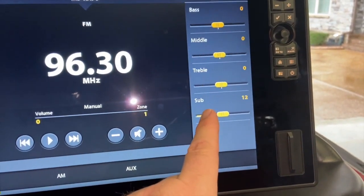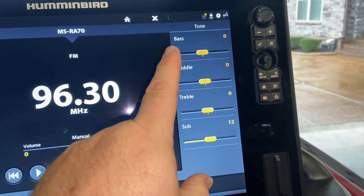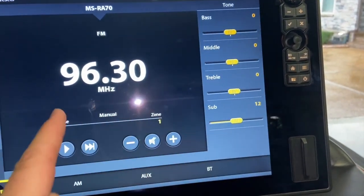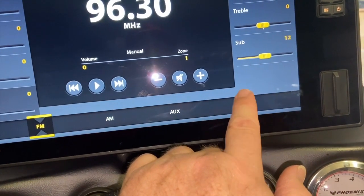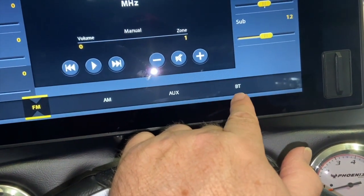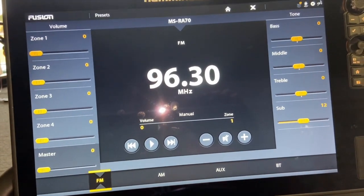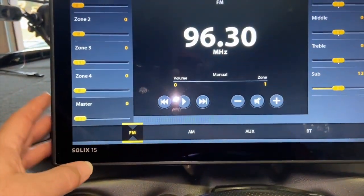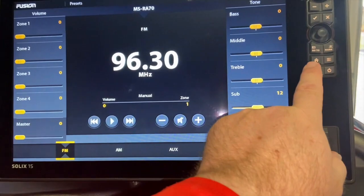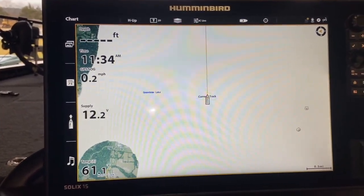If you have a sub hooked up you can control that separately, and you have your treble, mid-range, and bass — so you've got a little mini EQ right here. Then you can choose FM, AM, auxiliary — that mini jack input — or Bluetooth. Bluetooth is what I use mostly so I can listen to my own music on my phone when I'm out fishing: classic rock, country, bluegrass, whatever. It's kind of neat having the controls right on your graph.